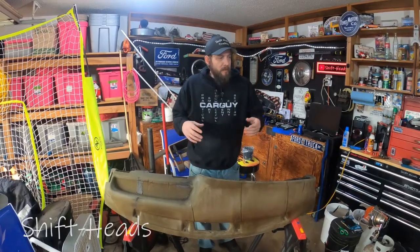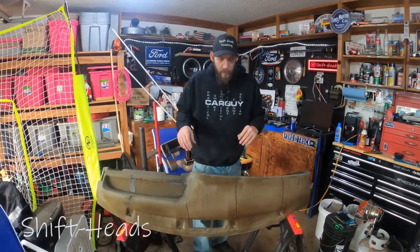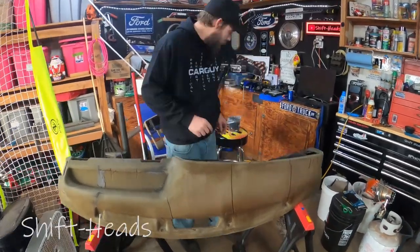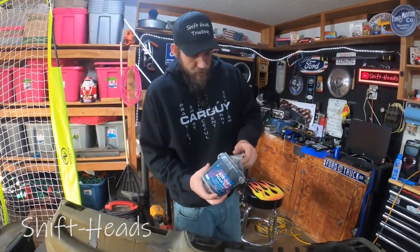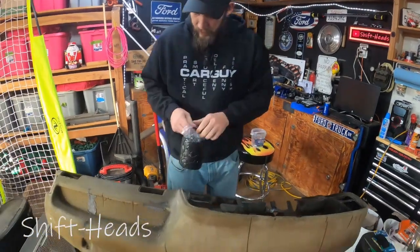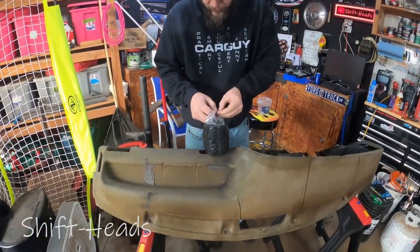If a crash does happen, I'd much rather it be the F-150 than a car I can't replace. But before I can get into the fun stuff — putting the suede on it and making it look cool — I need to smooth out these cracks. So I'm going to start packing this foam clay in.